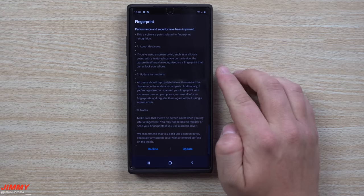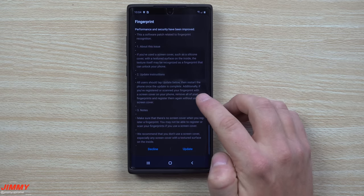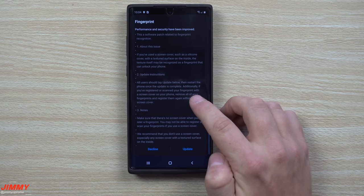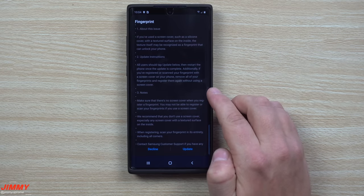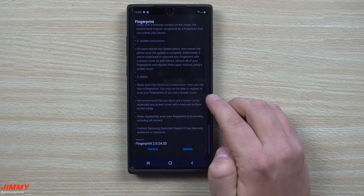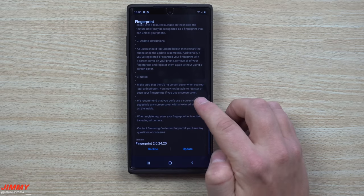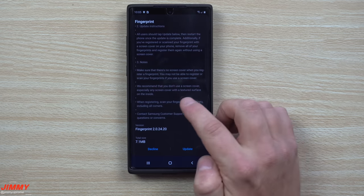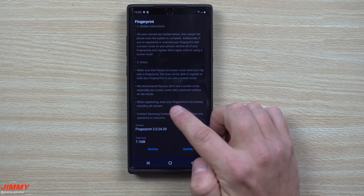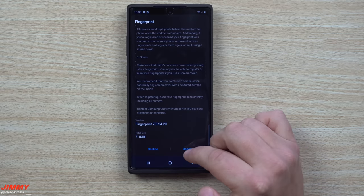So really it revolves around cheap screen protectors. The update instructions: all users should tap update below, then restart the phone once the update is complete. Additionally, if you've registered your fingerprint with a screen cover on your phone, remove all fingerprints and register them again without using a cover. For the Note — make sure there's no screen cover on your phone when you register a fingerprint. Samsung recommends you don't use a screen cover, especially any cover with a textured surface on the inside. Scan your fingerprint in its entirety, including all corners, and contact Samsung customer service if you have any questions.